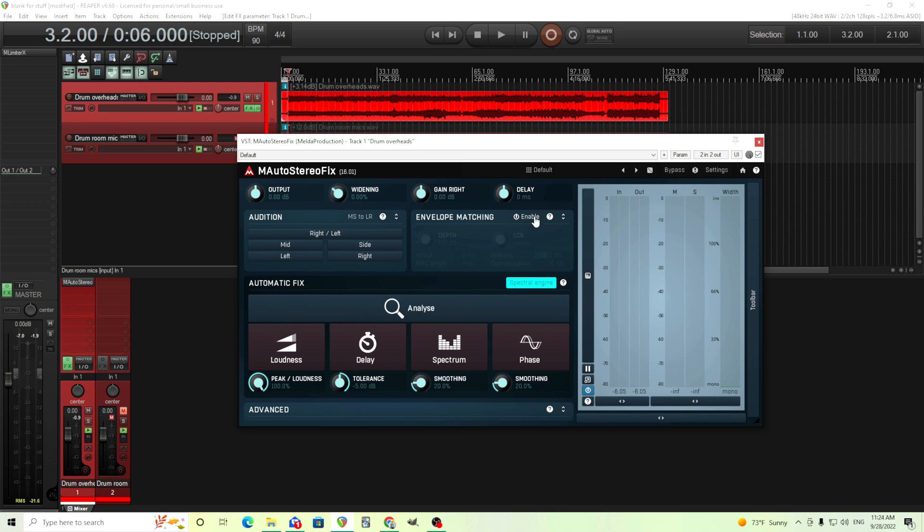The envelope matching is a little bit similar. It will take the center channel or the left or the right channel, and it will match the envelope to the other one. So if you notice there's lots of reverb on the right channel but not the left, for example, you can use this to kind of balance this out. This is good for some things, but I find for me I don't use this as often, but you can definitely check that out yourself.